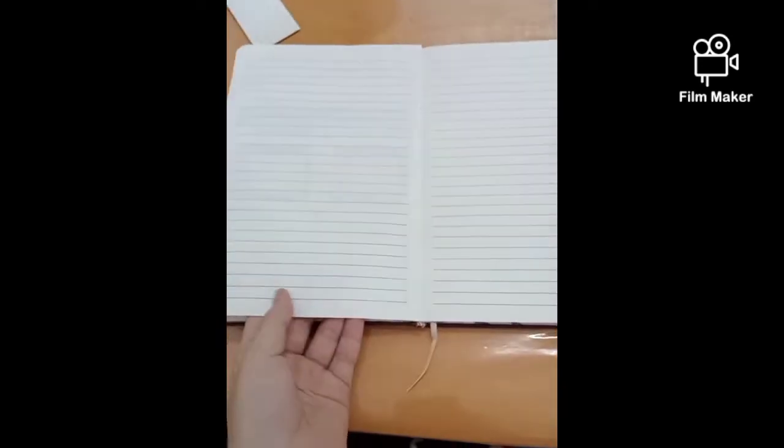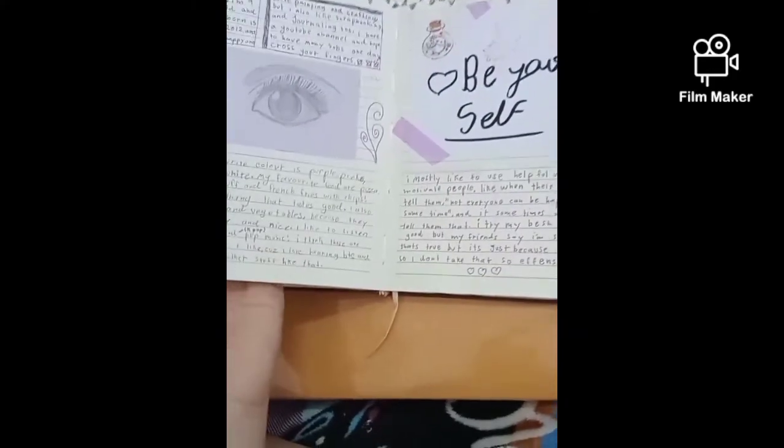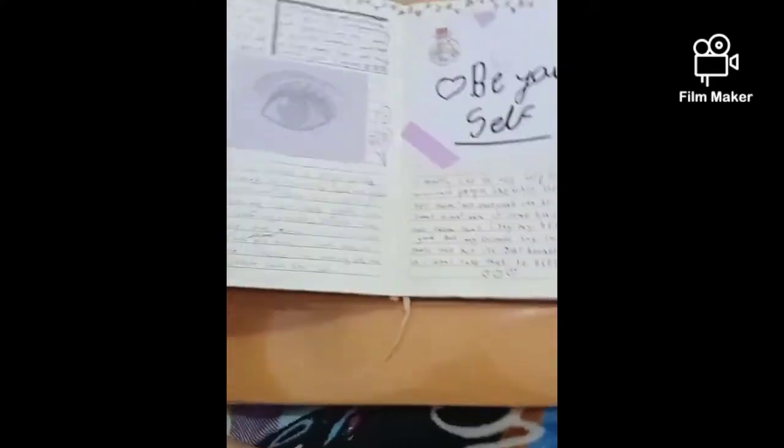And then on the next page, I'm still working on it. So that's it for this. It's pretty good, so I like it. And I'll see you next time. Hopefully you enjoyed this video. Bye.